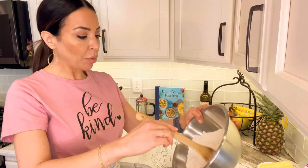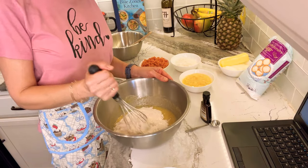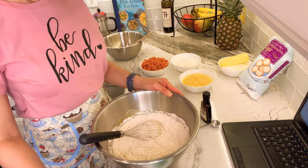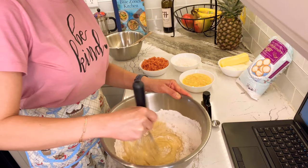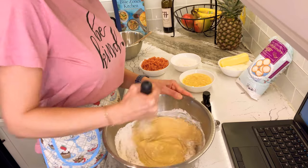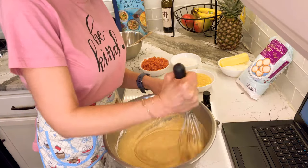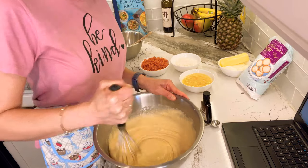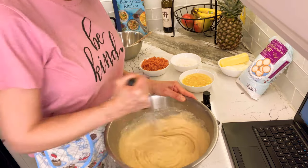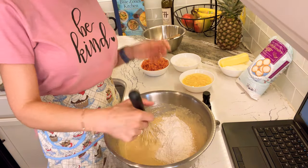Next I'm gradually incorporating all the flour mixture into the wet ingredients — I'm not just going to plow it all in at once. I'm combining the flour mixture with the applesauce, eggs, and two cups of white sugar. By the way, in the flour mixture there is also a teaspoon of cinnamon.